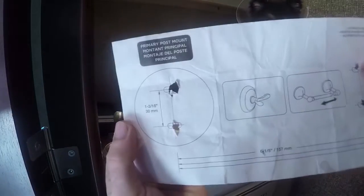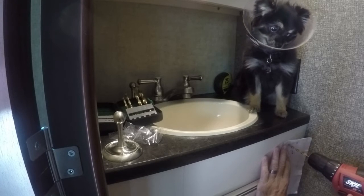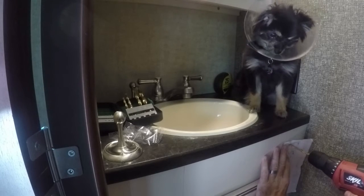Templates are really important to make sure that you've got everything lined up correctly. This one came with the toilet paper holder. And then you just drill the holes into the vanity.